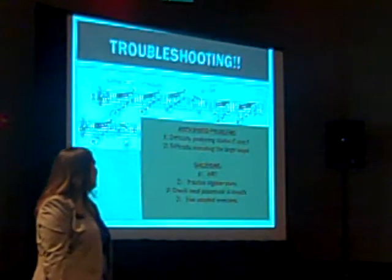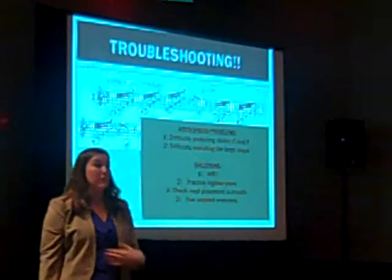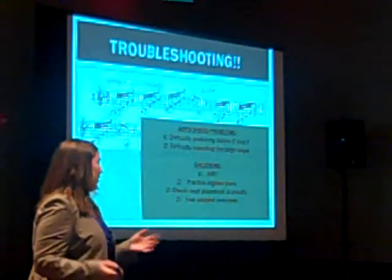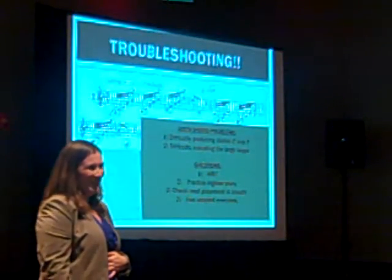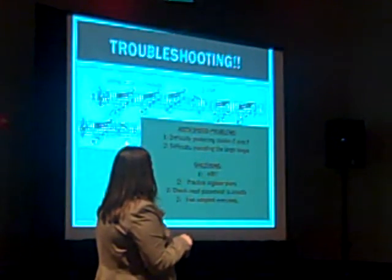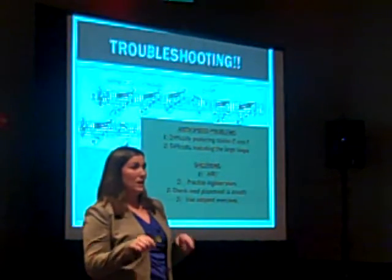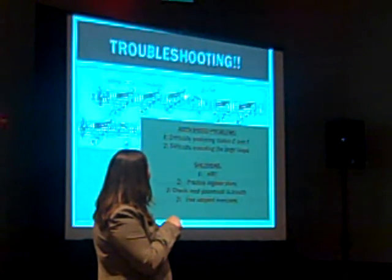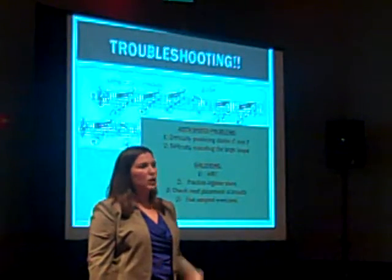The first eight bars of this etude are incredibly problematic, even for me. I am not a full-time bass clarinetist. I was struggling with this because there are two problems that may come up. The first is that the C, the F, and the E natural might not respond cleanly — you might squeak on it.